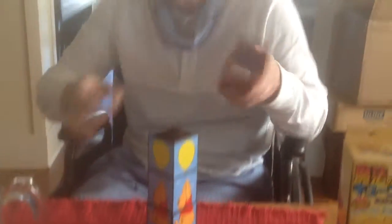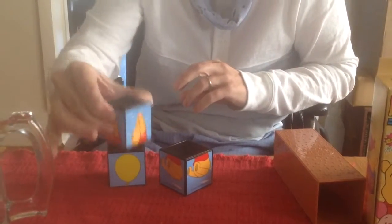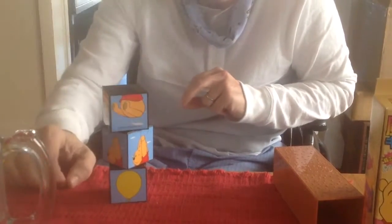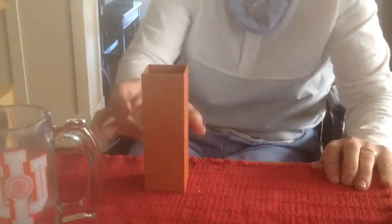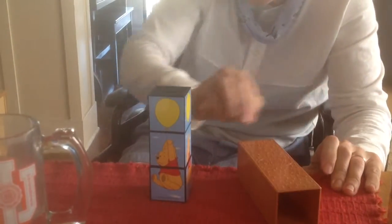We've got three cubes in a plastic tube. Watch. One cube is a balloon. One has Winnie the Pooh's head. The other one has Winnie the Pooh's butt. Look. This goes here like so — I'll put that over here. Give it a little shake. Give the Magic Cubes a little shake. Everything's back the same way.